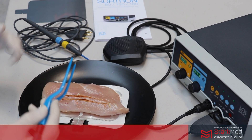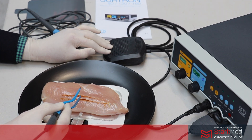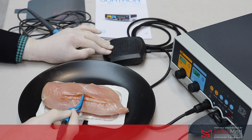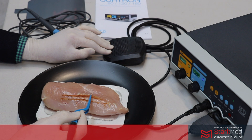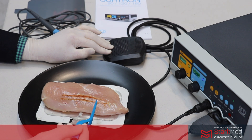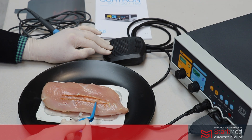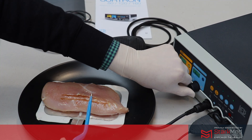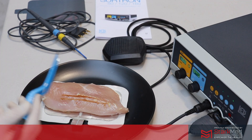With your bipolar we can engage the footswitch and coagulate the tissue. You can see it's coagulating really nicely there on a thicker piece of tissue. This was coagulating using 40 watts in the bipolar setting, which is automatically selected by the machine. Thank you.